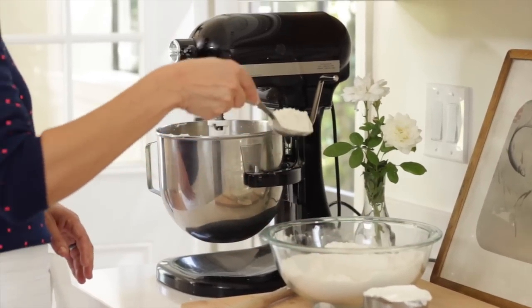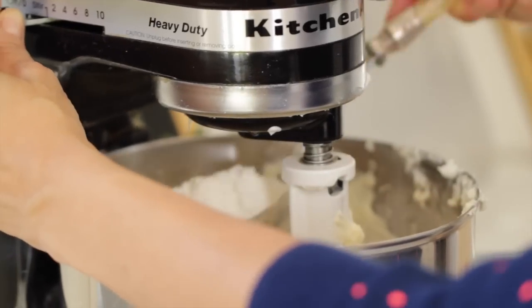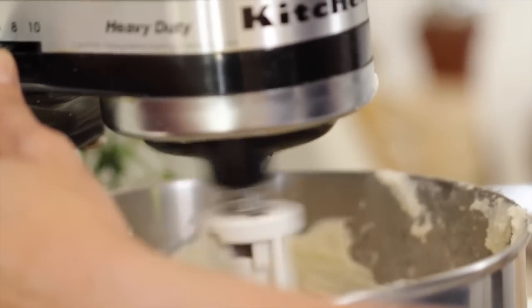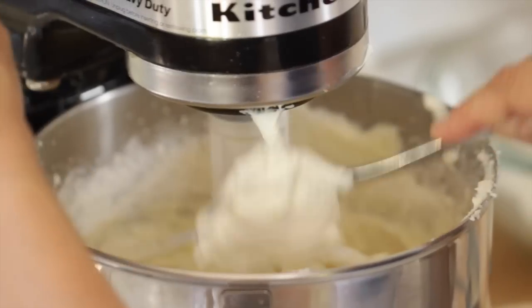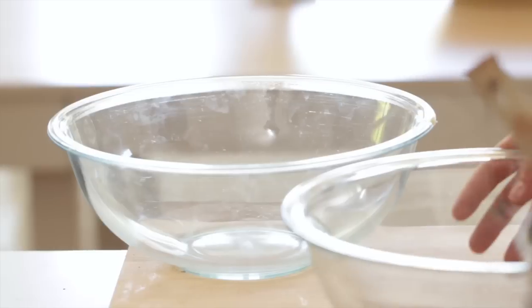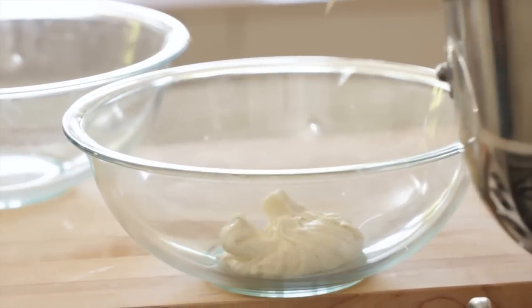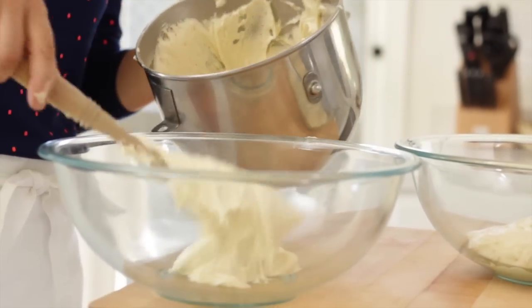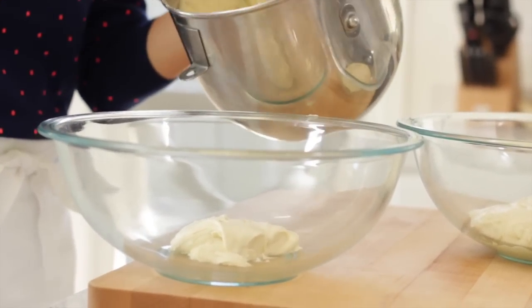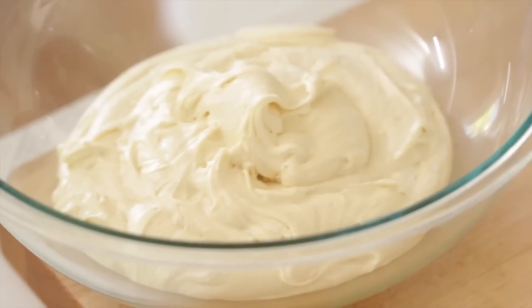We are going to add our dry ingredients in thirds, alternating with the sour cream. Put in a little of the dry ingredients, give it a beat, then add a spoonful or two of the sour cream, and repeat that process until everything is mixed and combined. Then once it's all ready to go, we are going to separate this batter evenly into two bowls — you can just eyeball it, it doesn't need to be perfect. In one bowl, we're going to keep it just the way it is; that's going to be the vanilla side.